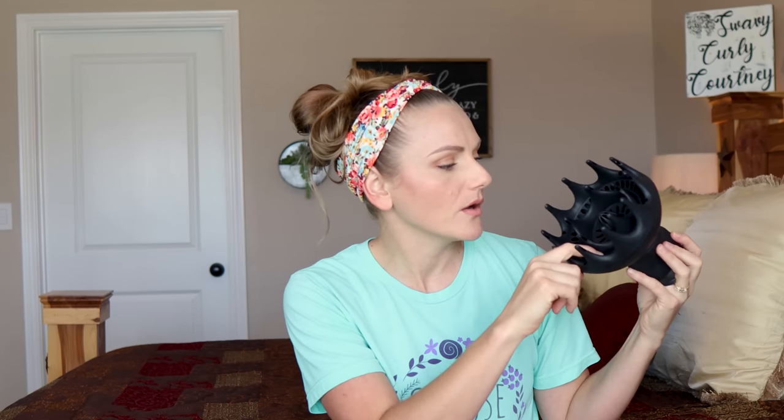There are only two criticisms I have for this diffuser. First, it is very hard to get it to attach to certain blow dryers — it's not very flexible, so you have to use it with a blow dryer that fits it or redneck engineer it. The other criticism is that when you put it on your roots, there are big gaps where there is a lot of loss of airflow, which can blow your hair around and potentially create frizz. But overall, this is a great diffuser with a very deep bowl and very long prongs.